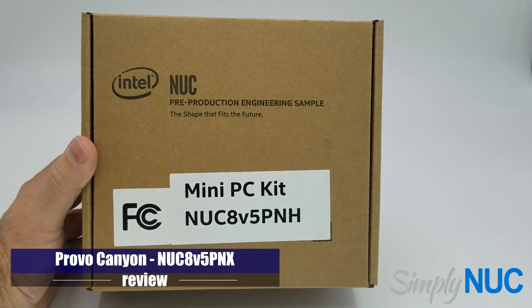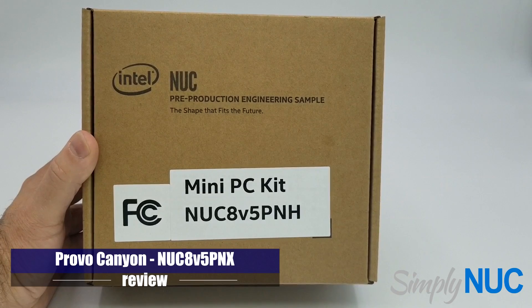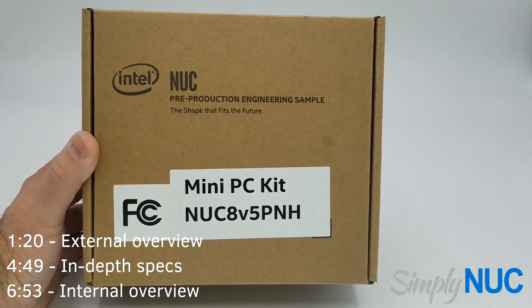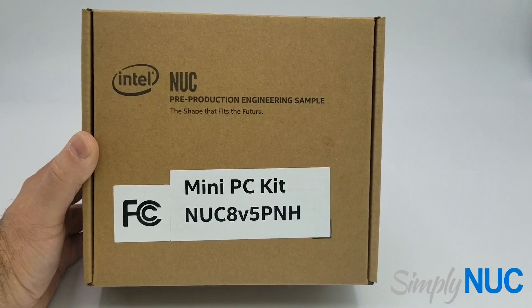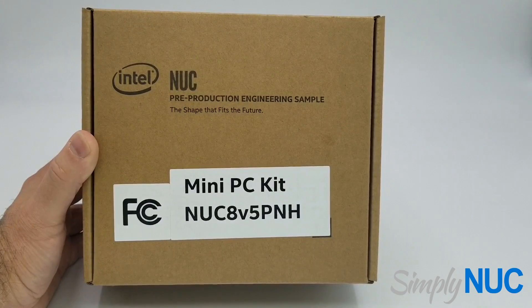Howdy! This is Chuck with Simply Nook, and today we're going to take a look at the new Provo Canyon. This is the replacement for Dawson Canyon, which is the commercial Nook. What I have here is a Gen 8, as you can see with the Nook 8. Intel has changed their nomenclature — instead of saying i5, if the processor is a vPro, it will say v5. The PN is Provo Canyon and the H means it's a tall chassis.